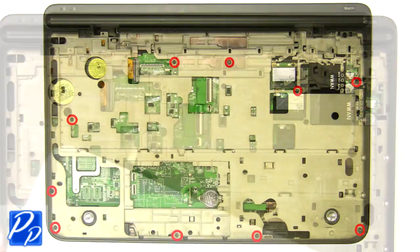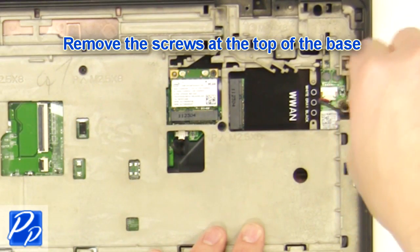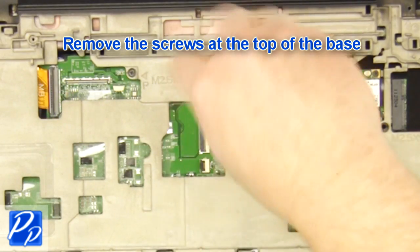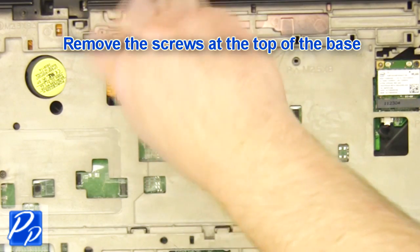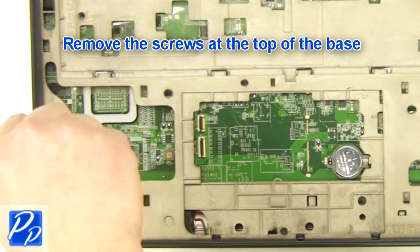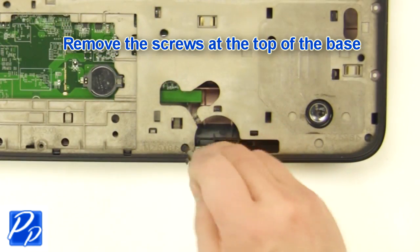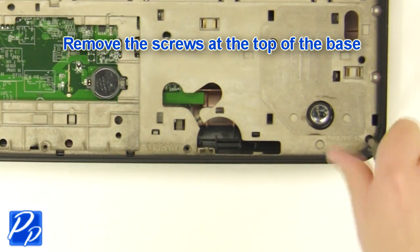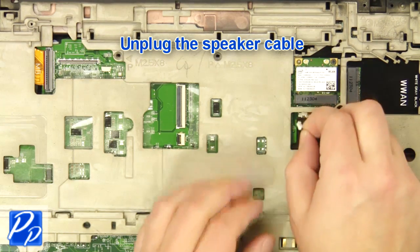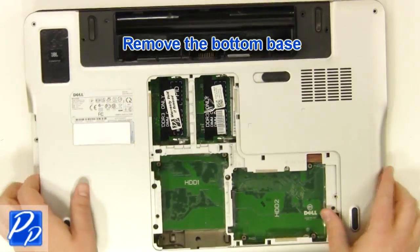Remove the display assembly. Remove the screws at the top of the base. Unplug the speaker cable. Turn the laptop over. Remove the bottom base.